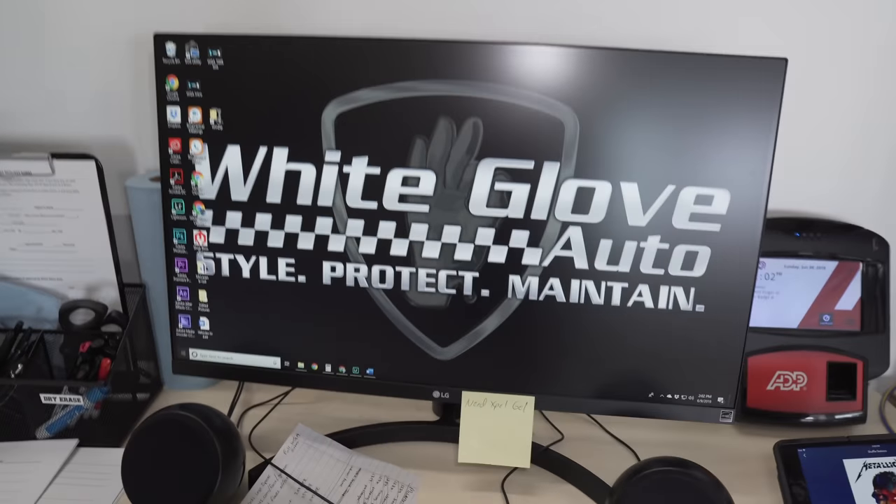SteveCurrington.com here if you're new to the channel. I'm Lambros Steve. This place might look familiar because I'm at White Glove Auto Style — Protect, Maintain. Myron was just telling me about this new intro they have.